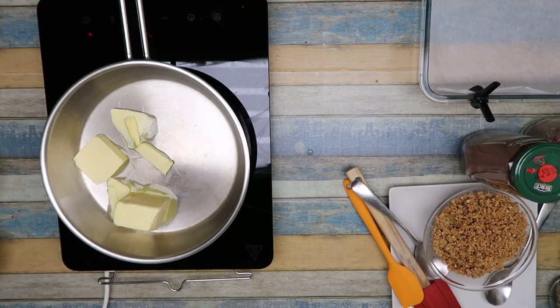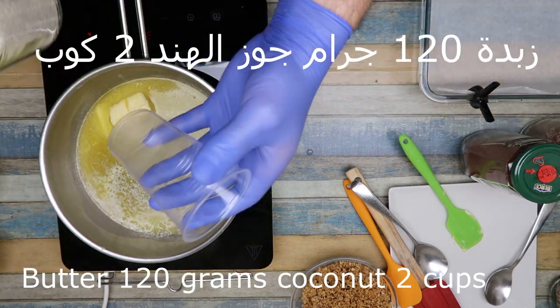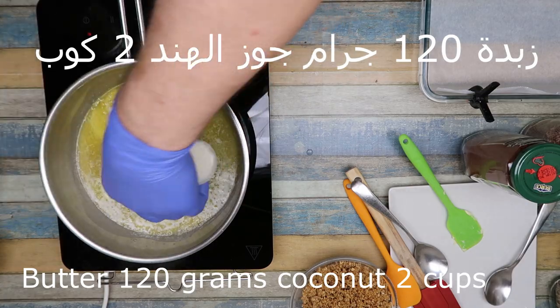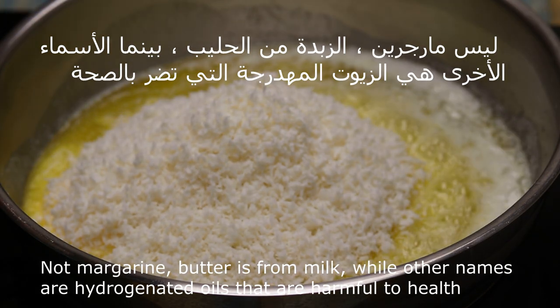In the name of Allah. Butter 120 grams, nuts 1 cup. Butter — not margarine.